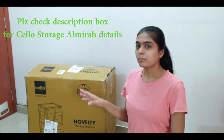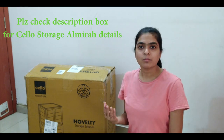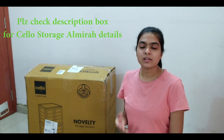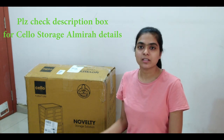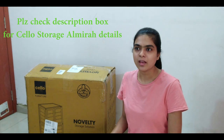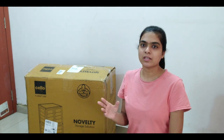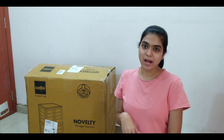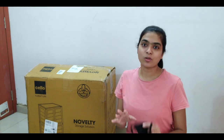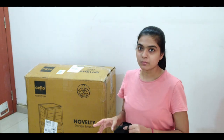Before, I bought plastic almirahs because we live in a rented house. I have wooden almirahs and iron almirahs, but the rest are plastic and metal. I also had a lot of bag sheets that were put in a bag, so I wanted to arrange them properly and thought I would buy another almirah.